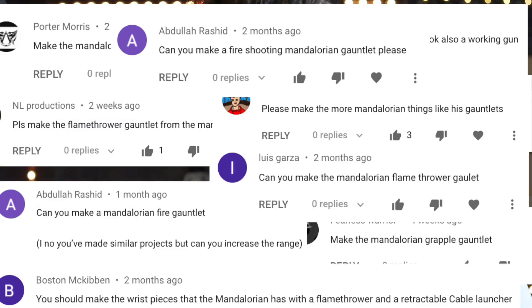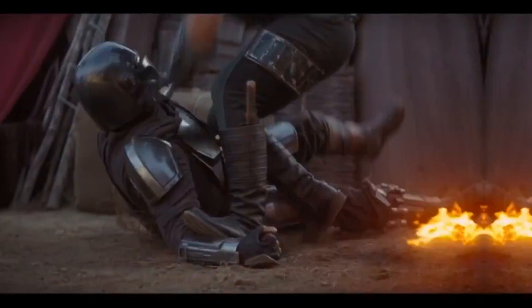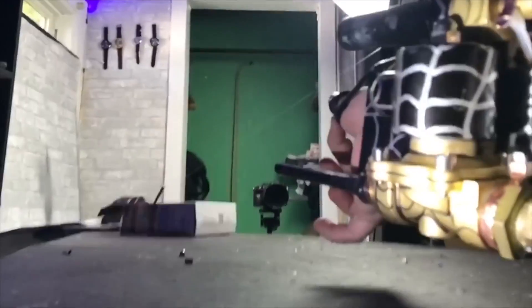Mandalorian gadgets — you guys suggested it, so I'm going to make it happen. I'm assuming you've all seen the show. All you really need to know for this video is that the Mandalorian has some wrist weapons: one is a grappling hook, the other is the flamethrower. I was originally going to split this into two videos, but I've already done similar projects, so we can fit them both into this one video. Also, this channel has basically doubled since those previous projects, so to a lot of you, this will be new.